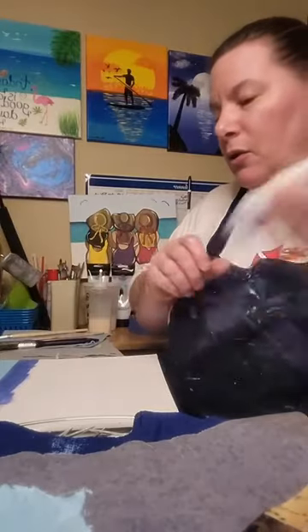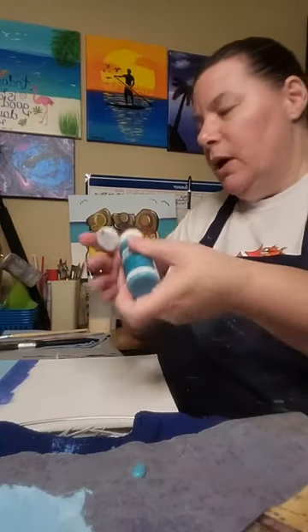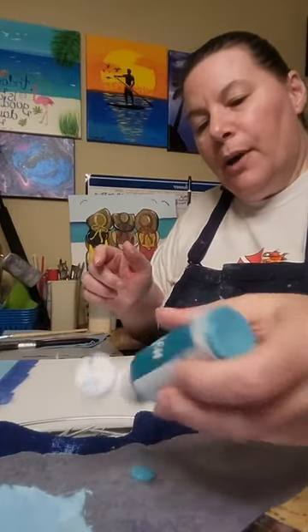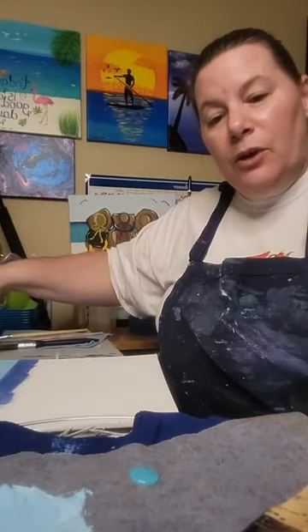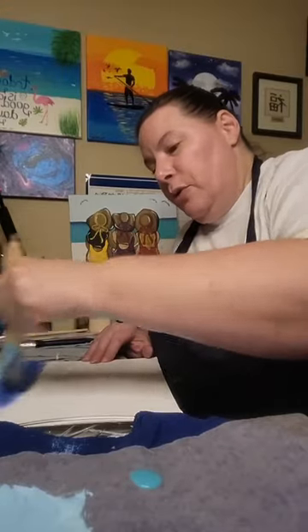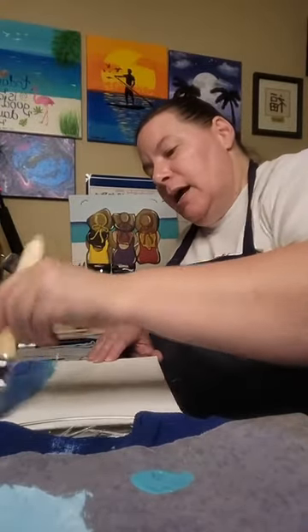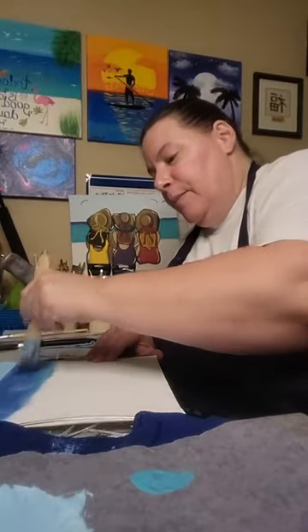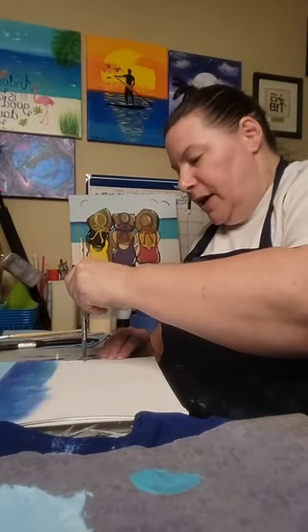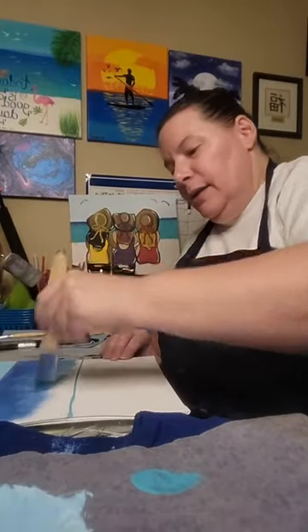I'm taking a little bit of teal and adding it to the water area, blending it in with a little more blue. By the time you are done with the kit, you would have a fun painting that you created yourself — which is pretty cool!